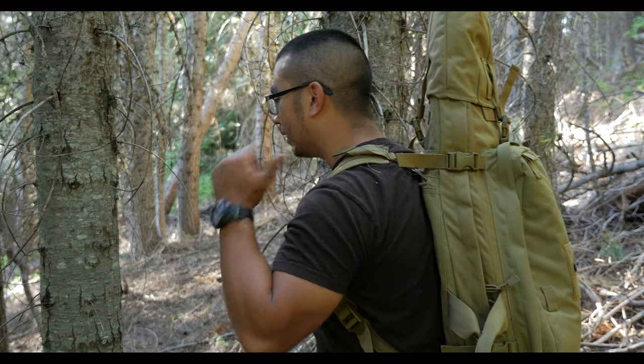Hey guys, Andy Tran here with the Interbark Outdoors channel. If you guys are new to the channel, welcome. I do weekly videos on the outdoors, survival, do-it-yourself, and reviews on pretty much everything outdoors related. In this video, I wanted to do a review on the AIM Field Sports Drag Bag. This is a bag they sent to me a couple months ago for testing and evaluation. I did get it for free, so that's just a little disclaimer there.